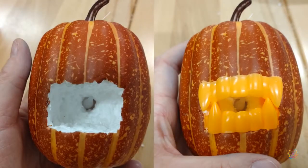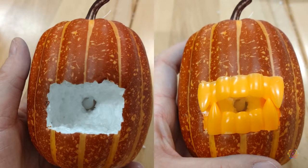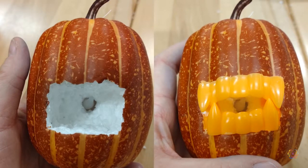Test the placement of your light and your teeth to make sure you get the effect you want. You may want to paint the inside of the pumpkin before gluing the teeth into place.